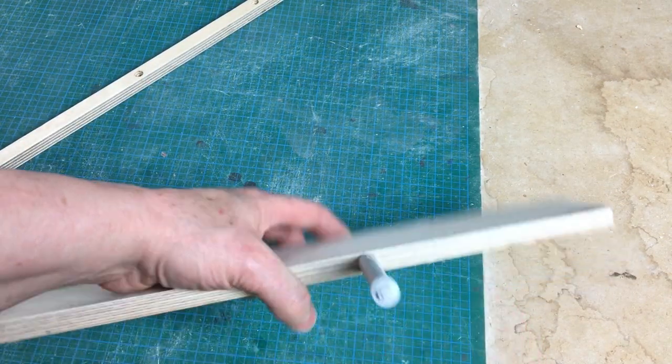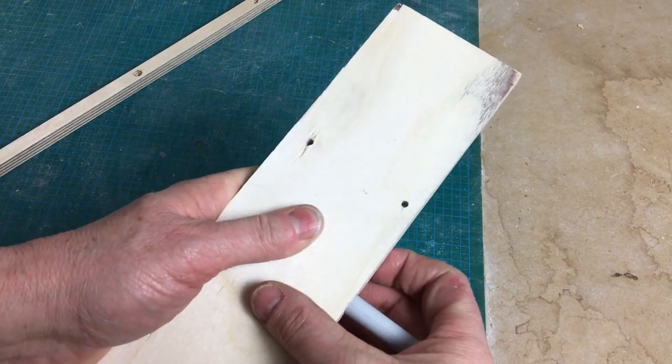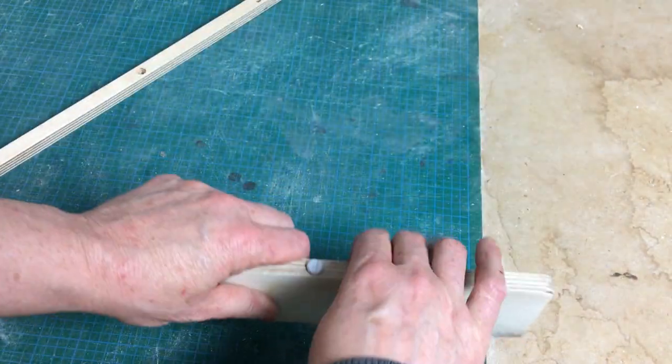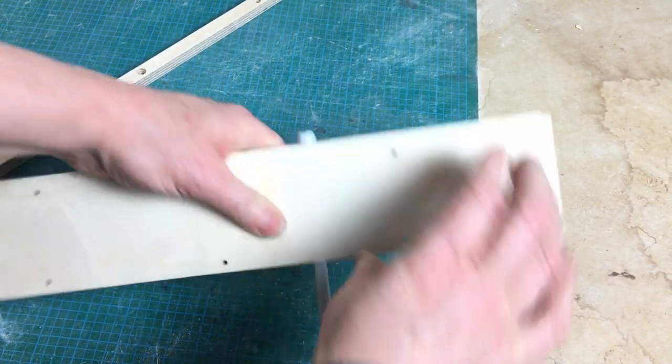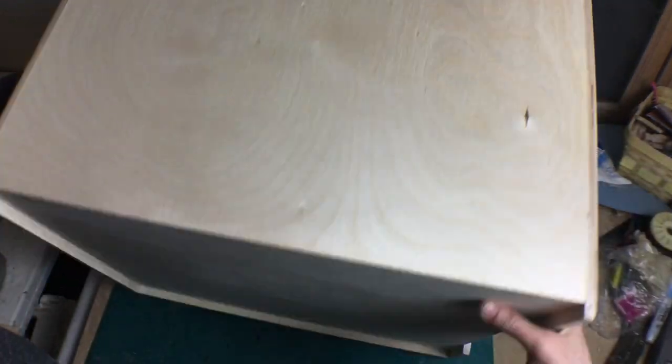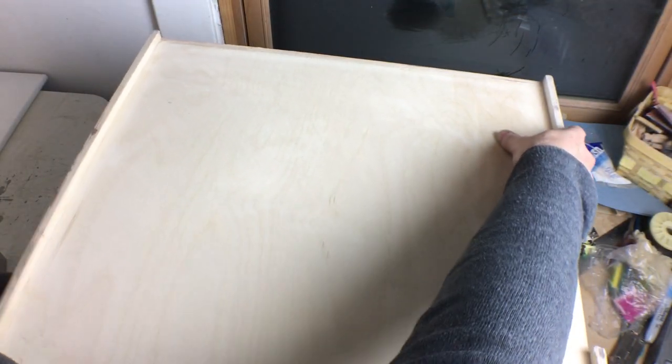This seems okay. Maybe I should have sanded some more. Well, I hope I never need to get it back out, because now it's definitely in. Now I need to install it underneath the cooler.